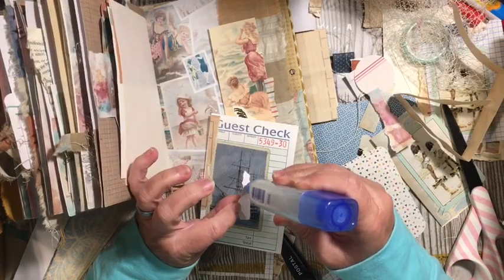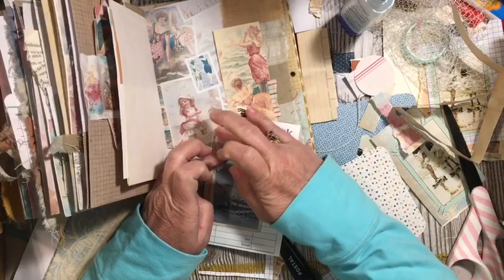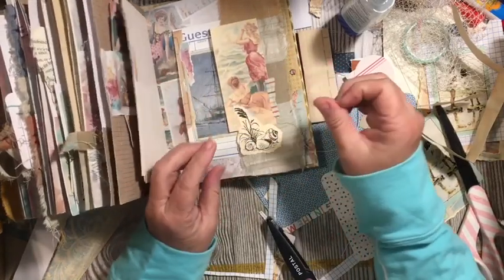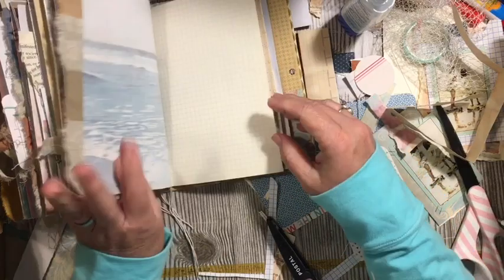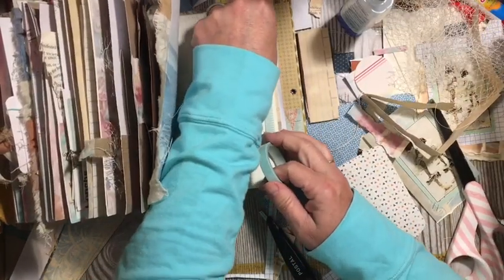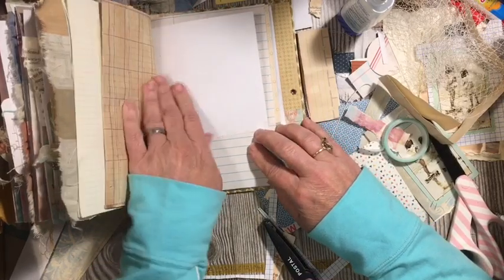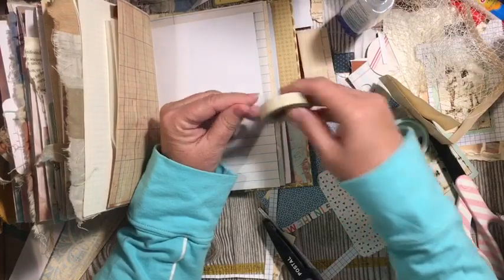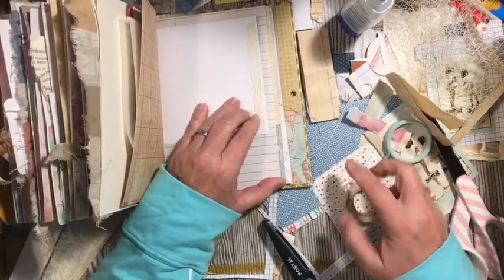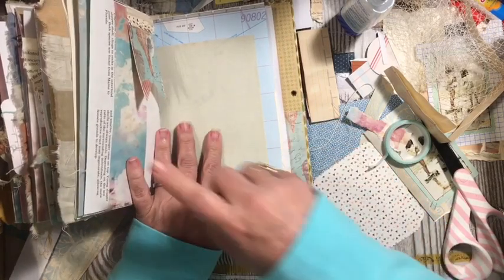This journal is still beautiful — I think it's beautiful. Sure has been fun to work in. So there we just gave it a little bit of interest onto that guest check. Let's go ahead and add another piece of washi, and maybe a piece of this washi to this page. This one's kind of like wood grain — it reminds me of the beach kind of wood grain. I think we will add one of our cards.